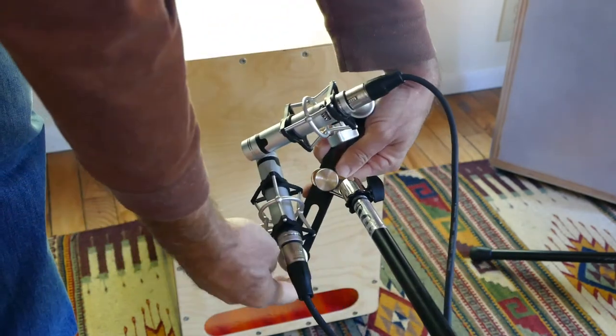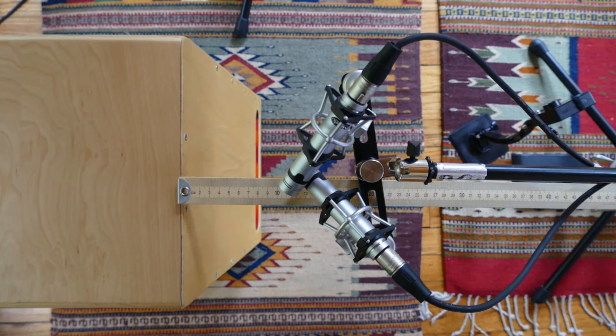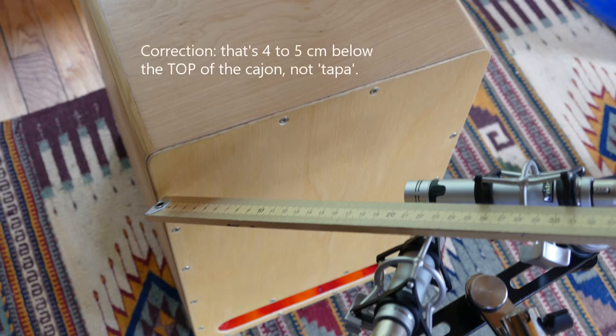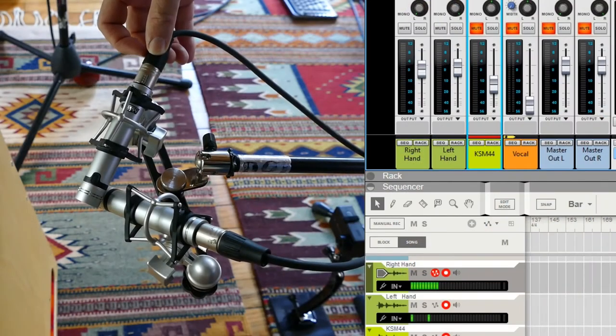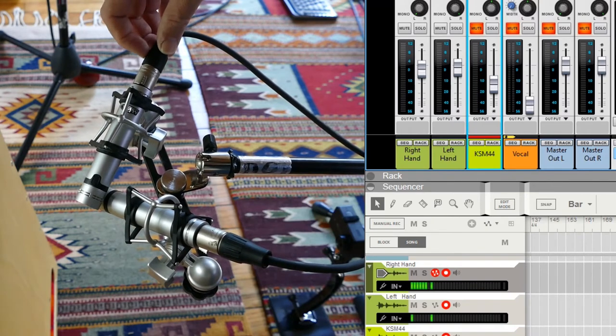I recommend mics with a shock system — without it you're more likely to get bumps and knocks showing up in your mix. The mics need to be close to the top of the cajon; I find about 10 centimeters is pretty good. If you're too far back you lose the stereo effect, and if you're too close you're going to hit them while playing. I like to position the mics about level with the top of the cajon, pointing at an angle downward to a point about four to five centimeters below the top. Once the mics are in position, connect the wires to your audio interface. In your DAW, label the two tracks based on the cajon player's hands — the right hand track and the left hand track.